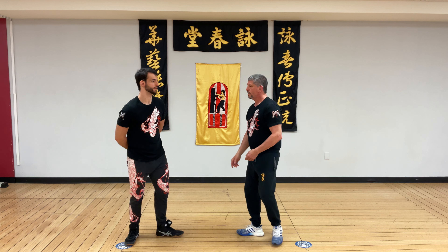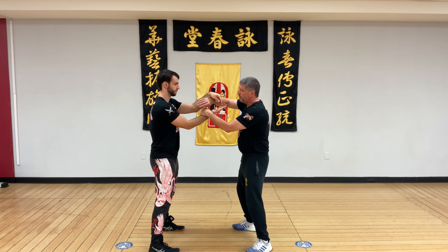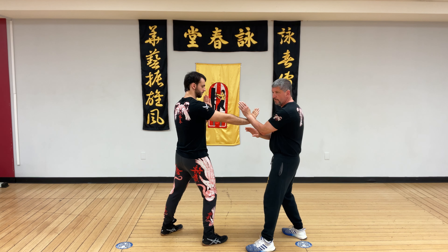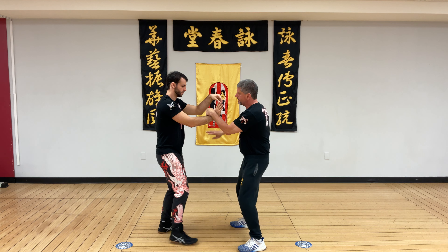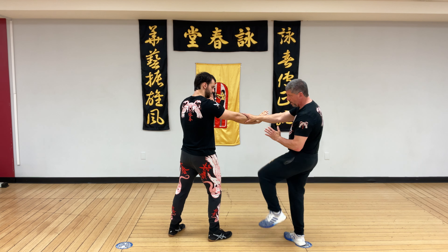So let's move into the reverse lopsal. From the Luxau roll, Keith has been coming with a palm strike. I'm going to redirect his hand utilizing the Fuxau as I simultaneously Tan into the lops. So again, his energy comes through, I take the back step, Tan lops, come in and my leg is lined up where I want to kick.